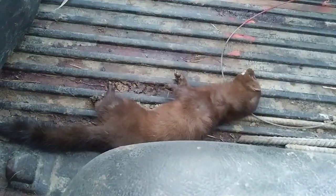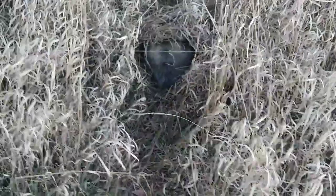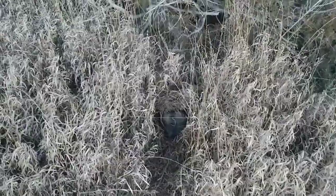Here's that mink we caught, and then just a few stops up, going underneath the cedar - another possum. Second possum we've got here, so we'll get this one out and keep rolling.